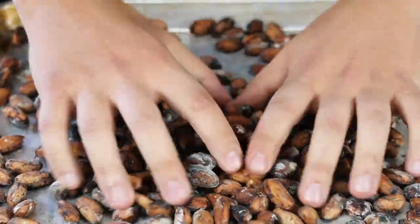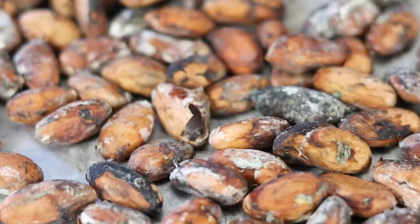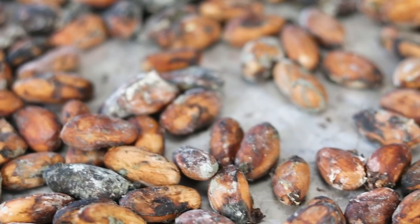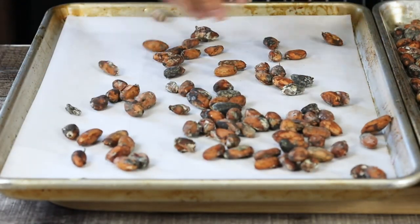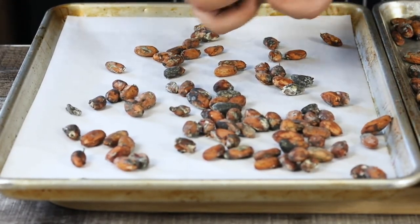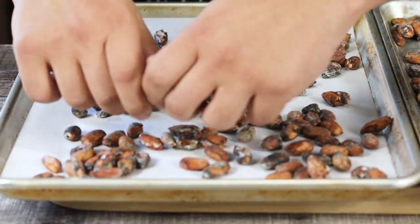After seven days, the cacao beans will look like this. You can smell the fermentation of the cacao beans, and that's exactly what we want. Now it's time to roast them — place them on a sheet pan with parchment paper. I roasted my cacao beans in two batches because I had roughly five pounds, which is 2.5 kilos.